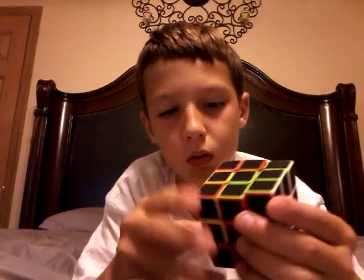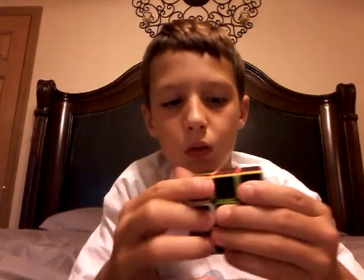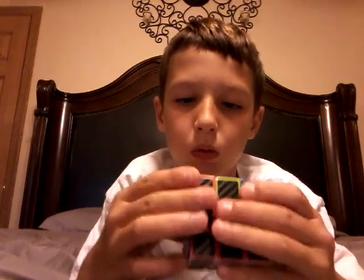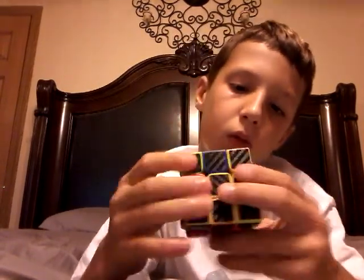So I eventually got my Rubik's cube and it's cool, very fun — it's wooden.